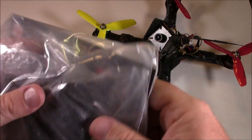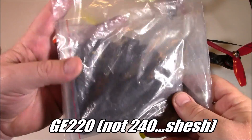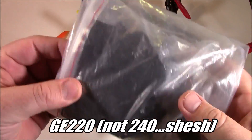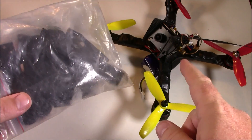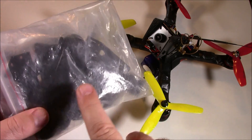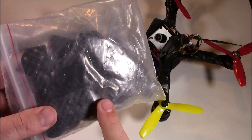So they made the GE X220, and I just got this. Let's open it up and take a look. I'm betting — and actually I know — it's going to look a lot like the X240, except I hope it has five millimeter arms like the website said it would.